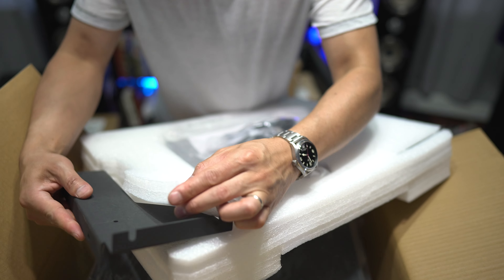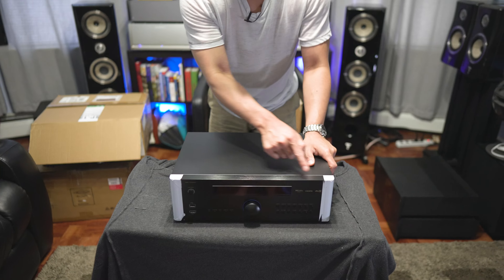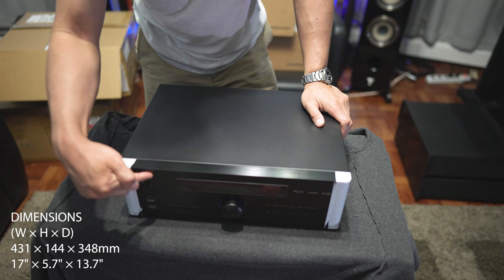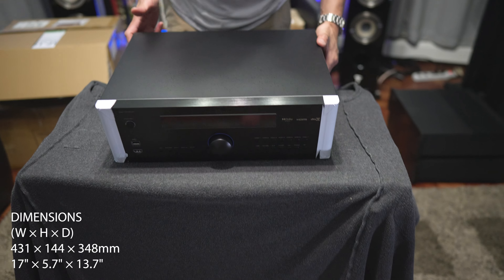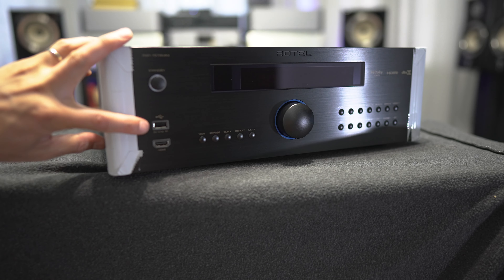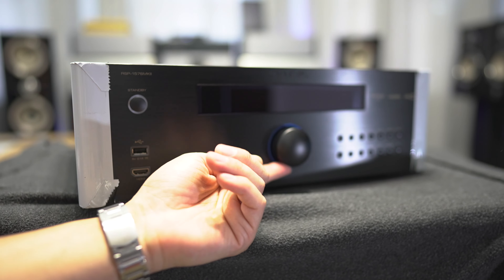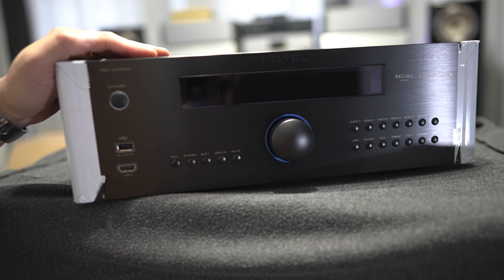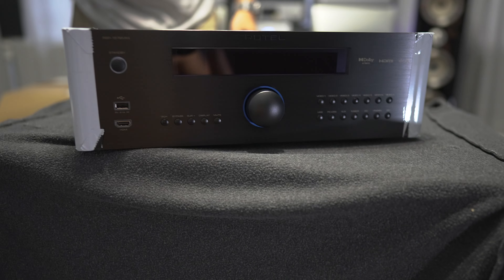Nice touch, Rotel. Size-wise, this measures 17 inches wide, 5.5 inches tall, by 13.5 inches in depth. In the upper left corner we have the power button, the USB input, one HDMI input, your selection buttons, and in the center is the volume knob, your input selection, and the display along with the Rotel embossed logo in the front fascia.